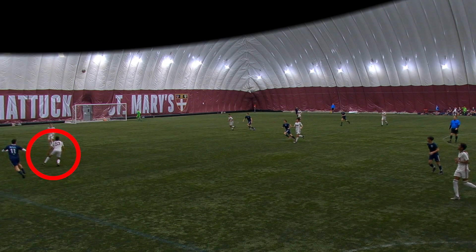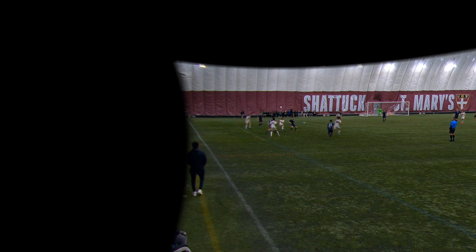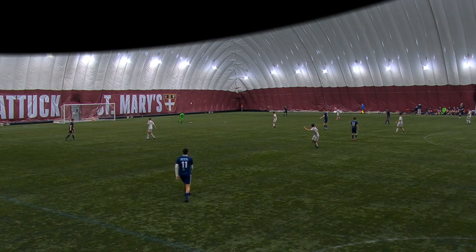On this play I read it and win the header. I feel like I should have controlled this — I had a lot of time — but luckily we're still able to get a throw-in. On the next play the ball is thrown to me, another instance of using my body. I take a touch and play it into the middle — that's a really good play for me, good hold-up play.